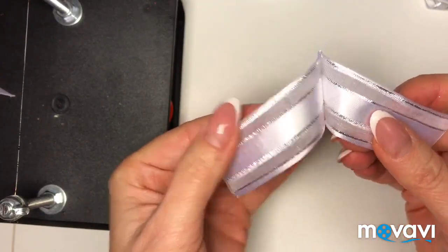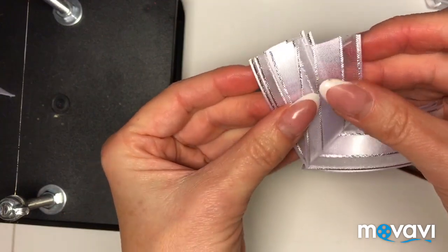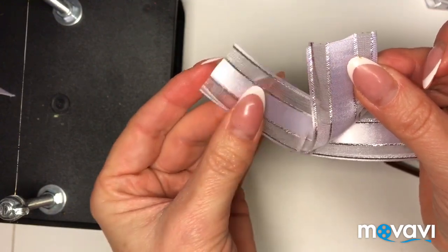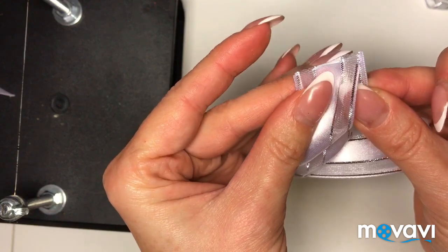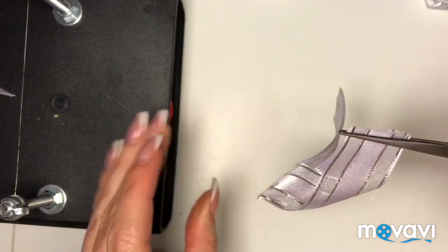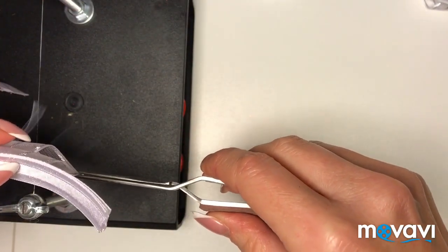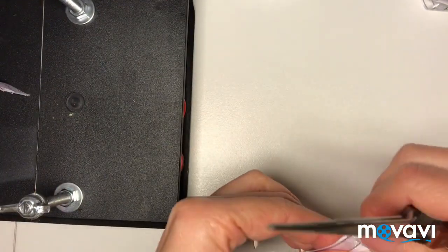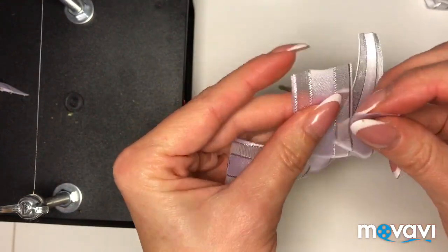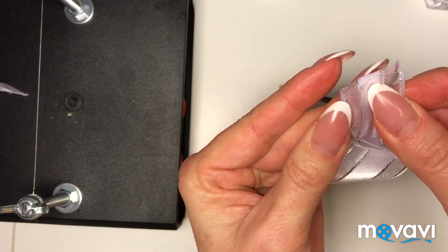Вот что получилось. Теперь беру верхнюю ленту, на нее накладываю нижнюю ленту, сравниваю кончики и совсем нижнюю. Снова пережимаю пинцетом и запаиваю краешки. Со второй стороны делаю то же самое — накладываю нижней на верхней вот таким образом.